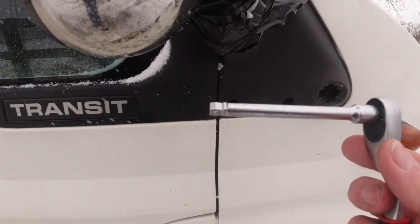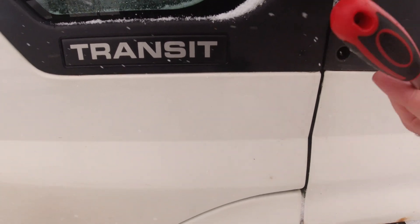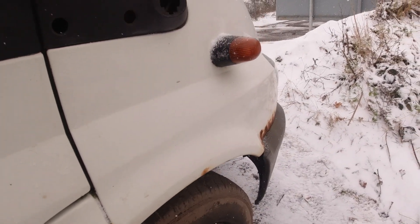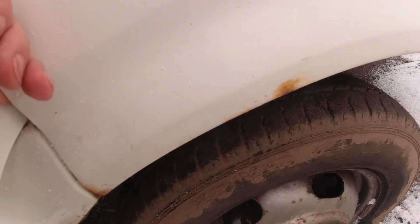It's sod's law isn't it — I started to undo that one, went to undo that one and as I pulled this out I caught it on there and the bloody edge dropped down. I can hear it, it's in there, but my hands can't get in there.